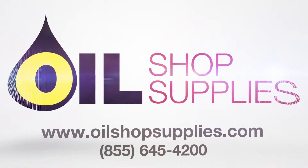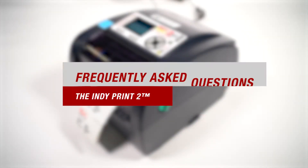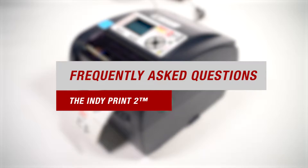Welcome to Oil Shop Supplies. We didn't invent the oil change sticker, we made it better. This video is for our most frequently asked questions for both our IndiePrint 2 Pro and TBB printers, so feel free to follow along if you have any questions.